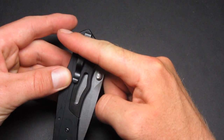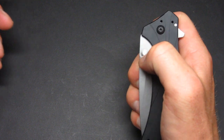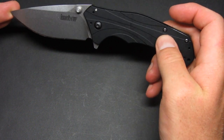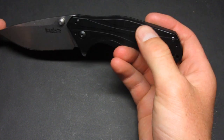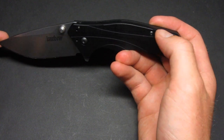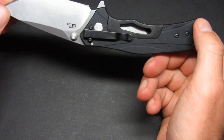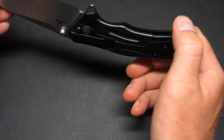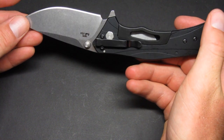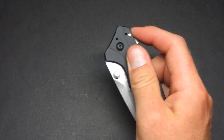I can already start to see wear on the aluminum where the coating is coming off, particularly on the pocket clip. On a black knife like this I think that wear just adds character, though some people won't like it — which is completely understandable.